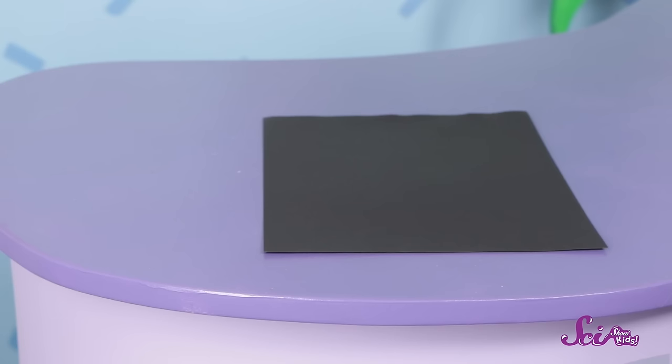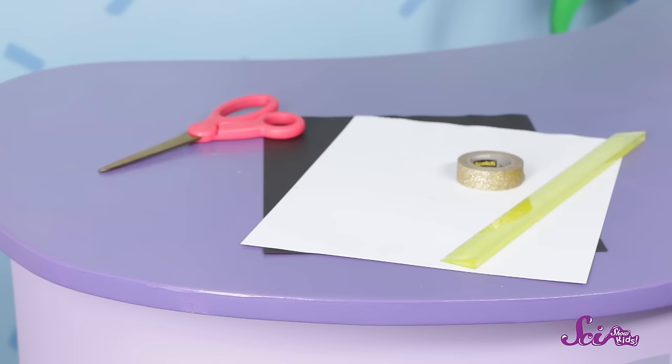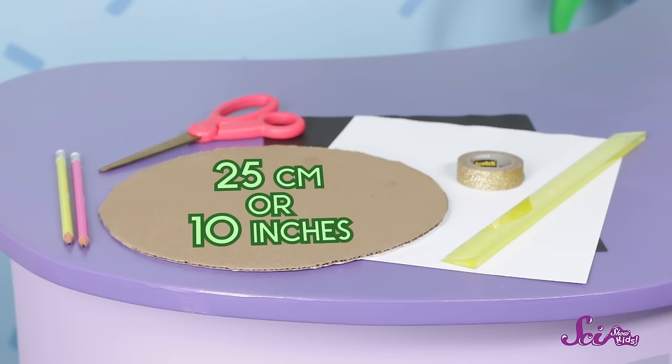You can make your own zoetrope along with us! All you need is some black construction paper, some white construction paper, scissors, tape, a ruler, two pencils, a round piece of cardboard or a paper plate about 25 centimeters or 10 inches across, and a grown-up to help, because we'll be doing some measuring and cutting.